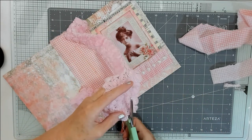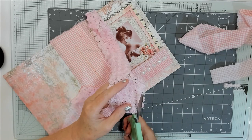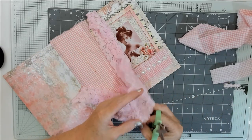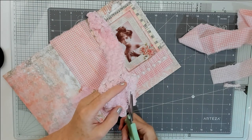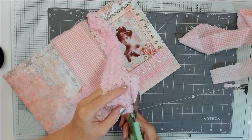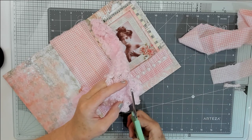So ladies and gentlemen, if you like the folio and you'd like to be entered in the draw, I'll draw it in a week — not this Sunday but next Sunday. Let me find out the date on my phone.